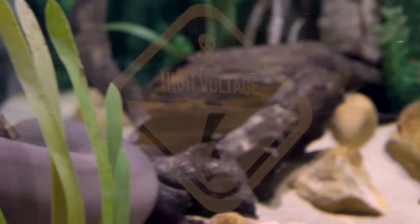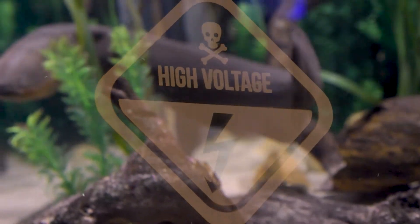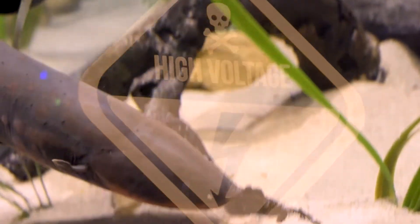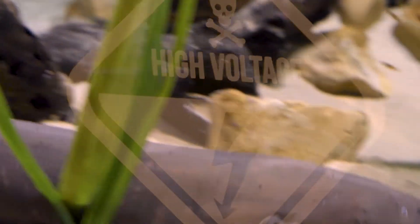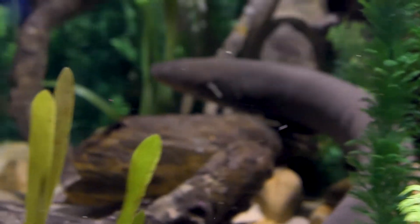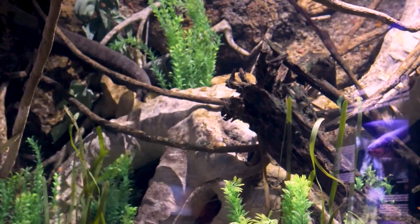They are actually pretty safe in there because as long as those little tetras do not come into contact with the electric eel, they are perfectly fine. Even when he does discharge in the water, they have to be physically touching the eel to be shocked when he gives off his charge. So they have learned to stay away and they keep to themselves in a nice school, keeping a good distance between the eel and themselves.